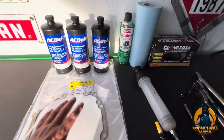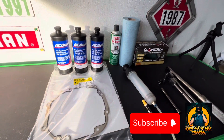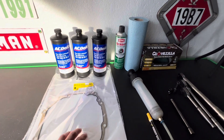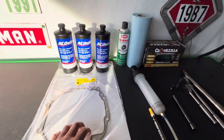Hey, welcome back here with Wrenching Mafia. As you guys can see right here, we are going to be doing a differential fluid service on my truck. This should cover 2019 to 2022 Chevy Silverado 1500s. Mine in particular, I have a 2021 Chevy Silverado 1500 Trail Boss.